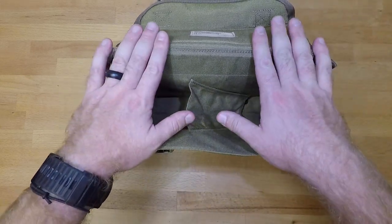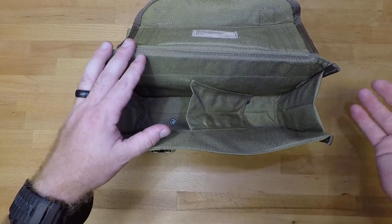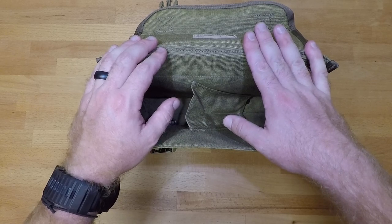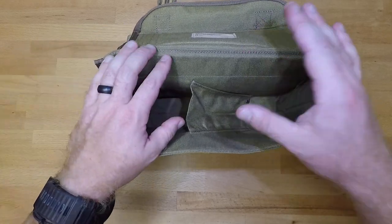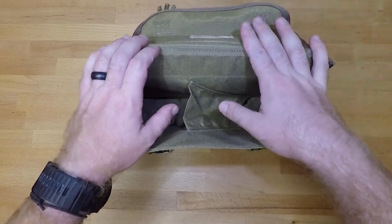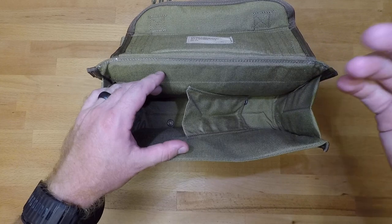You can feed ammo both on the left hand side and the right hand side, so depending on whether you have an older system like the Stoner 63 from the Vietnam era or newer systems like the 240, 249, or RPD, you can run both left hand and right hand fed. The 240 is capable of being fed from both sides, so you can use this bag for either one. If you want to set up two 240s feeding from both sides, you have the capability to do that — 600 rounds between the two guns.